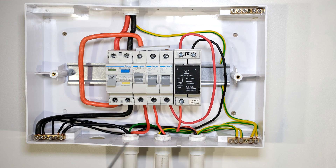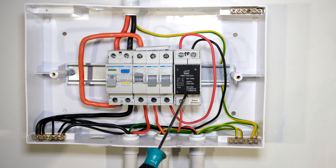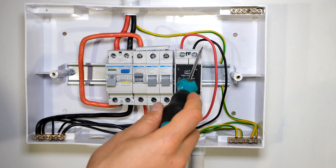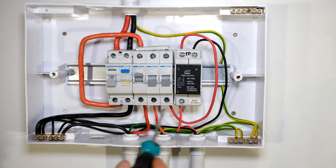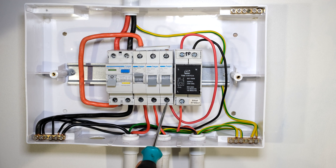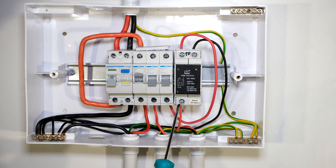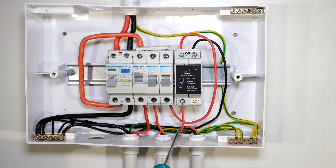The lighting circuit is running with 1.5 millimeter cable because it is connected to a 10 amp circuit breaker. If you are going to use this with the maximum of 20 amps, it's important that you use a cable that is at least 2.5 millimeter squared. In this lab we are using flexible cables because we can reuse them. The output of the circuit breaker, which would normally go to the light, is now going to the timer switch.